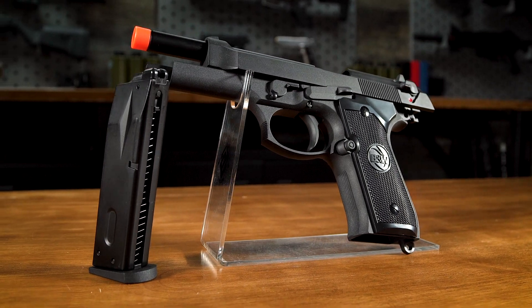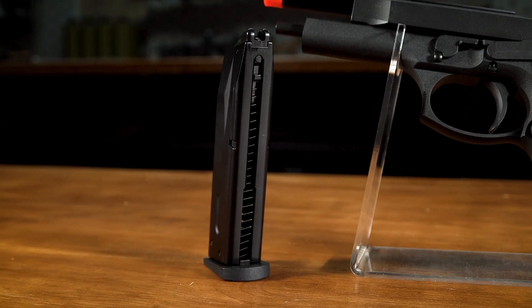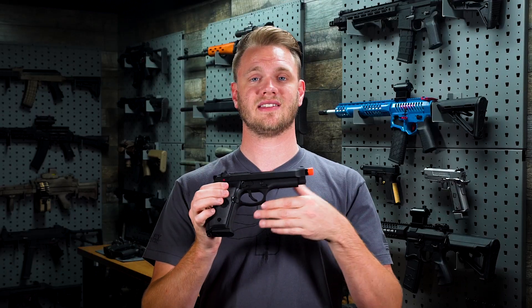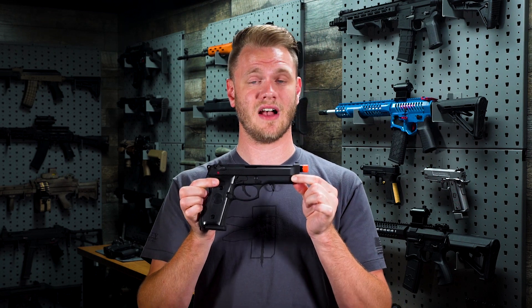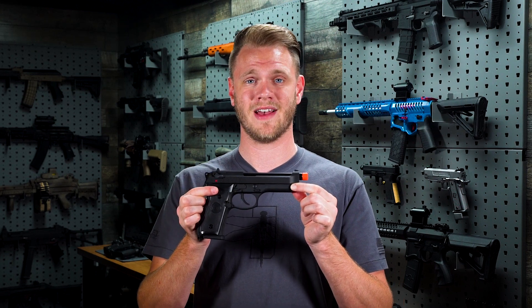It's also compatible with Witek M9 magazines, so if you already have Witek M9 or you're looking to purchase magazines, they're affordable and easy to come by. Not to mention its M9 form factor makes finding holsters for it very, very easy. To check out the Matrix Poseidon Airsoft custom M9, you can find it right here on our website at evic.com.